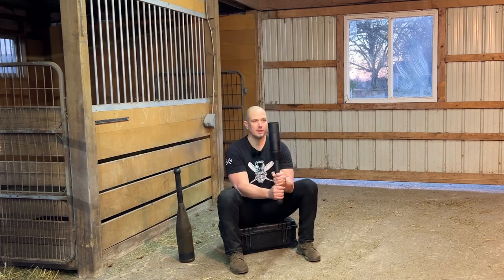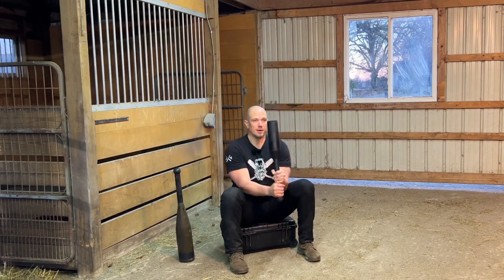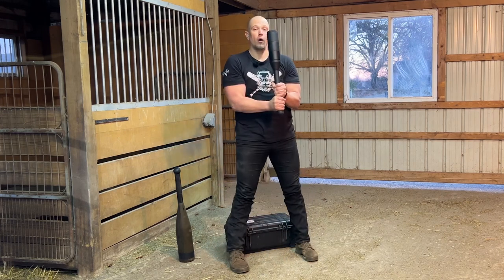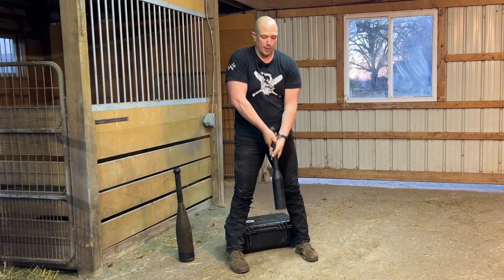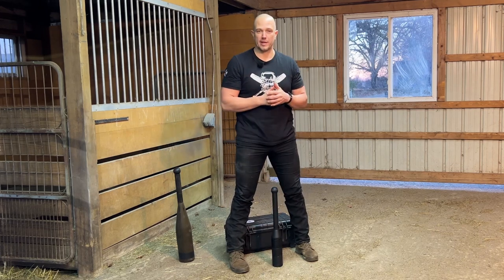Continue for additional reps: get down, lean back, straight legs, stand all the way up. Straighten both arms out and set the club down directly between the insteps of your feet.